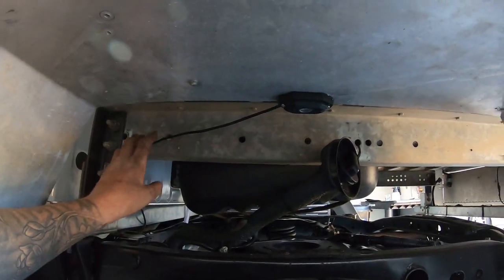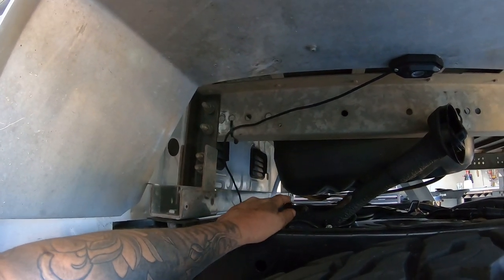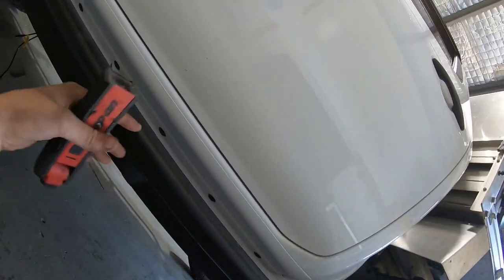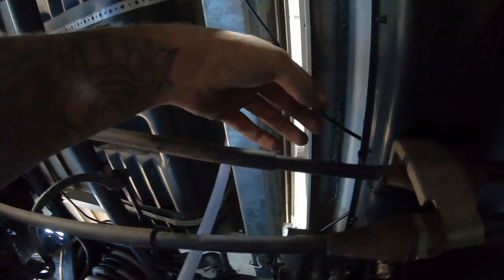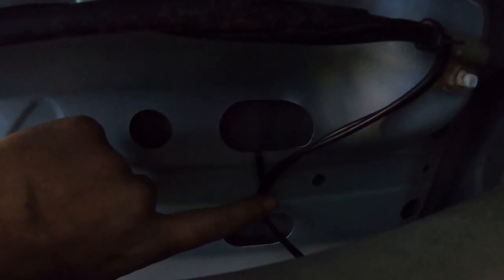I've run all the wires as neatly as I can without going around any sharp edges so they don't get cut. The ones on each rear side are pretty much identical and come together to meet under here. Underneath the car we have the wire coming in from one side and the other from the other side — both attached to this line here, zip-tied right up and away from the driveshaft.